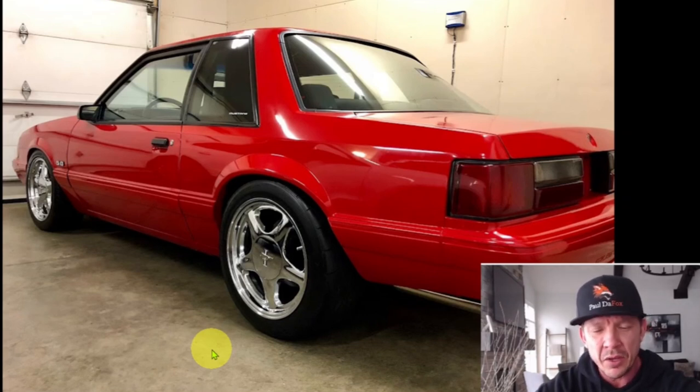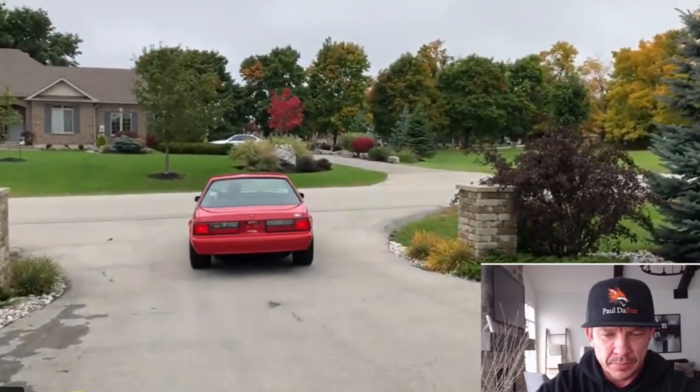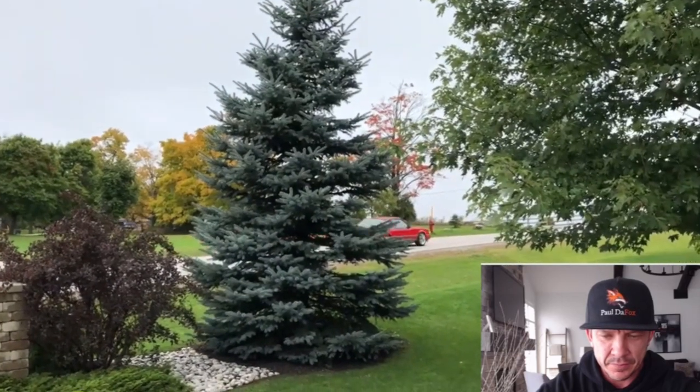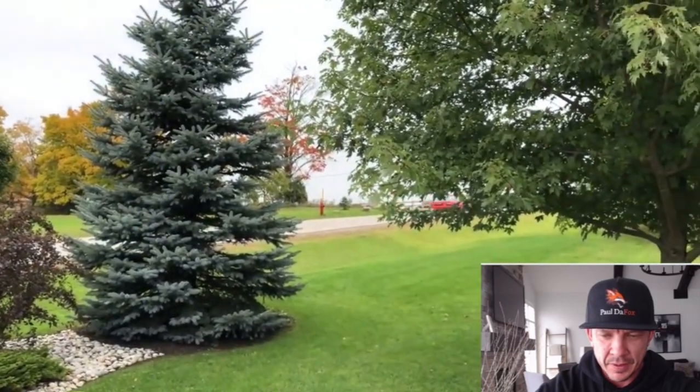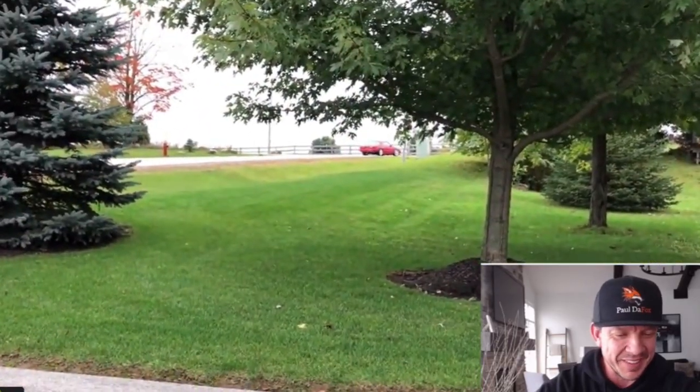I'm hoping this video comes out good — it's kind of my first time doing a picture-in-picture step-by-step, so let me know what you guys think. And here's the car being driven away after it was sold. And there goes another one — another one bites the dust.